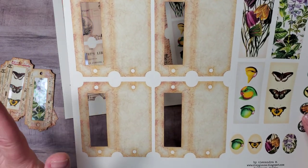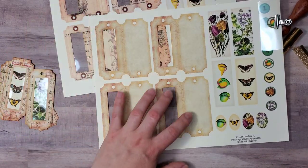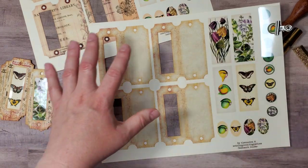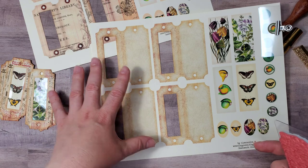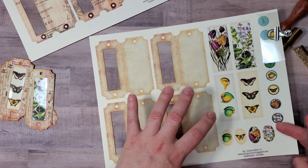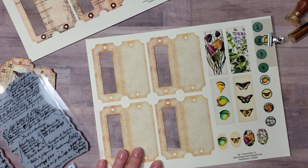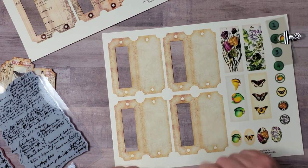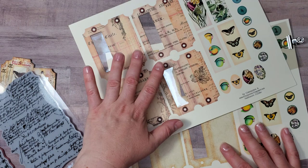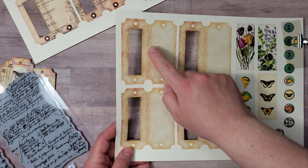If you choose the plain version, you are going to cut the window frames right after you print the image out, and then use your background stamps around the opening. It will be easier to do it that way rather than cutting all the ticket images out and stamping each one separately. Let me show you a little bit how to do it on the example of this plain digital printout.